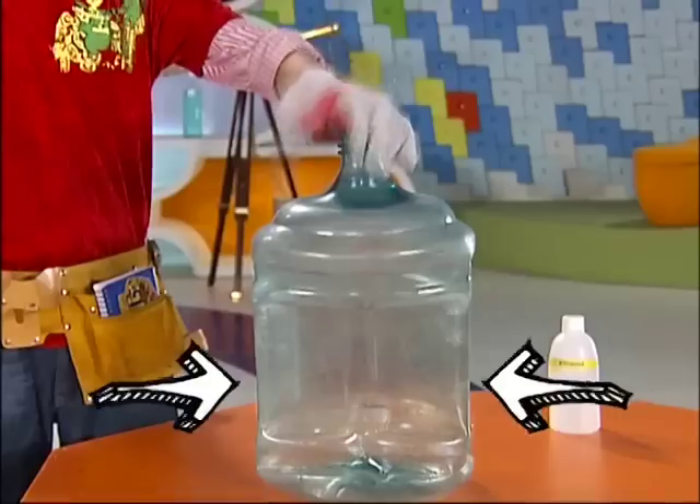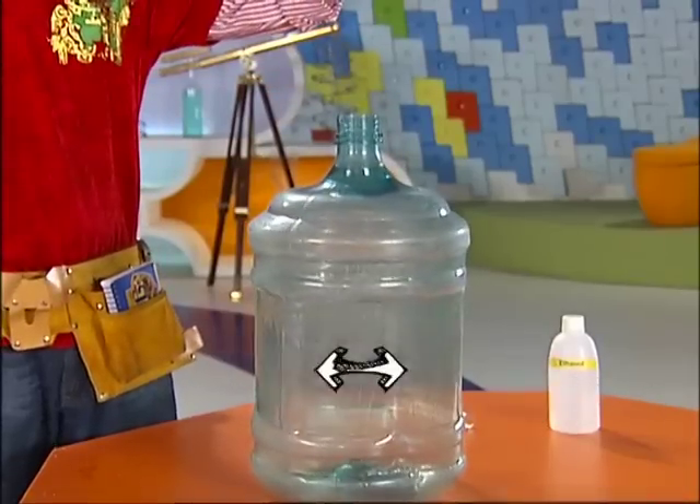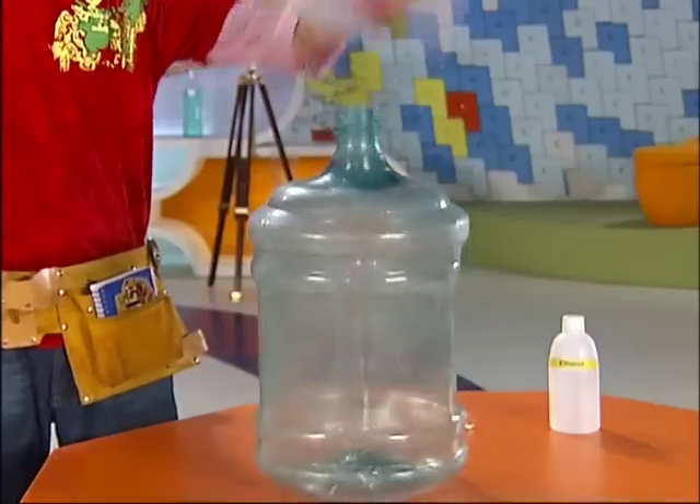As I took my hand from the can, the water went inside and the pressure areas tried to balance themselves. Because of this, the can regained its shape.